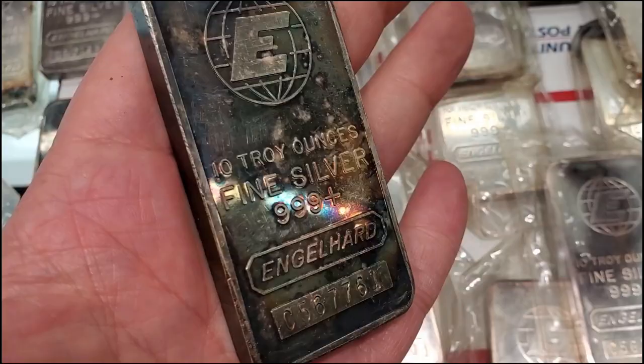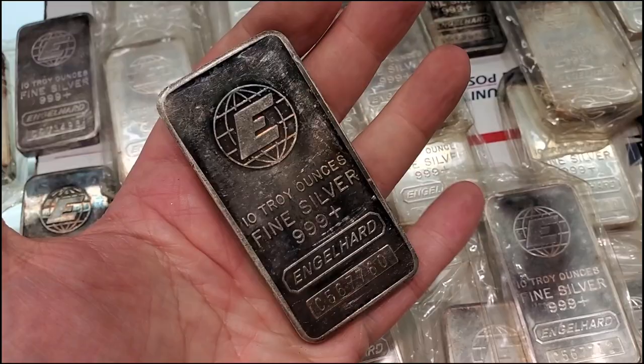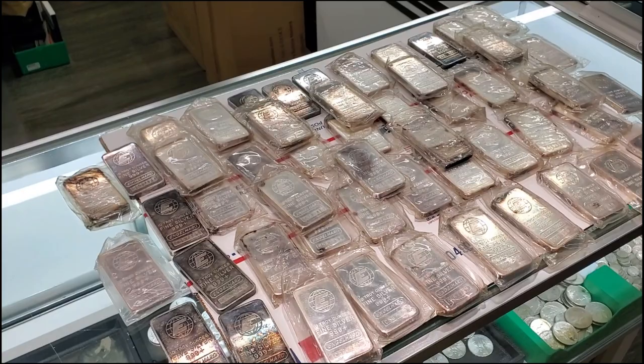Look at the colors in that — awesome toned bars, really cool vintage silver. So if you're into vintage silver, these guys are absolutely crushing it with the 10-ounce pressed Engelhards.